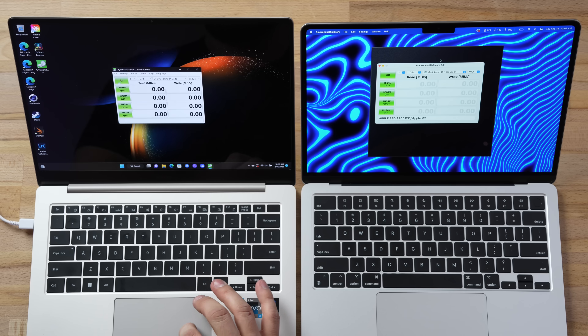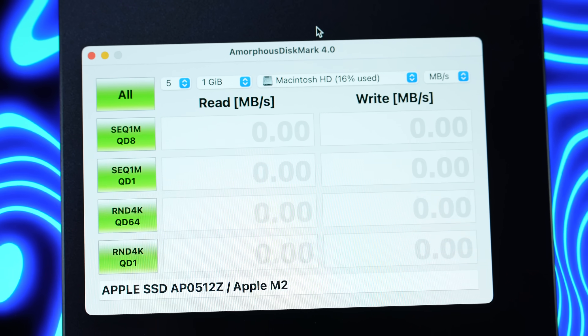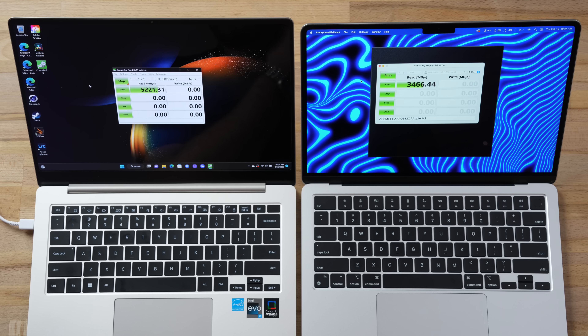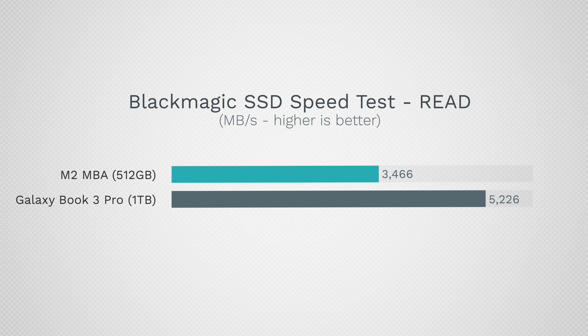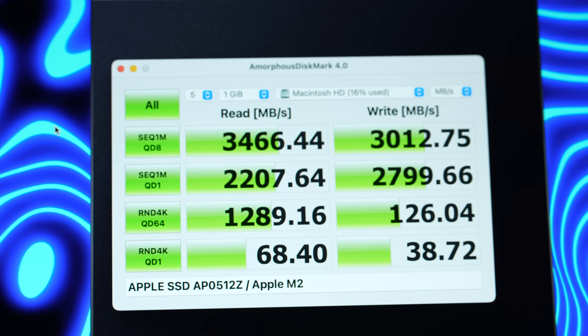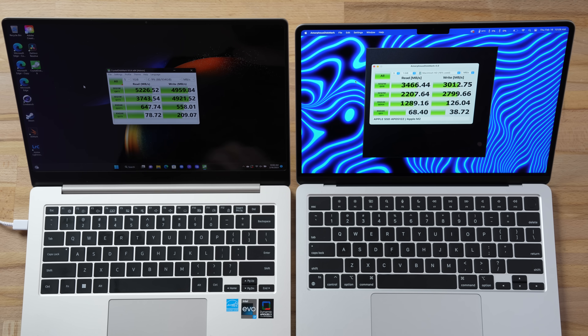Now let's get into performance. Testing SSDs with CrystalDiskMark on Windows and AmorphousDiskMark on Mac — 512GB on the Mac compared to one terabyte on the Samsung. The Samsung's read speeds are 50% faster and write speeds are 65% faster — a huge difference, and they didn't cheap out. It is weird that the large-block random reads are about half the speed, but for everything else it beats it out. Keep in mind on the base 256GB MacBook the SSD performance is half.